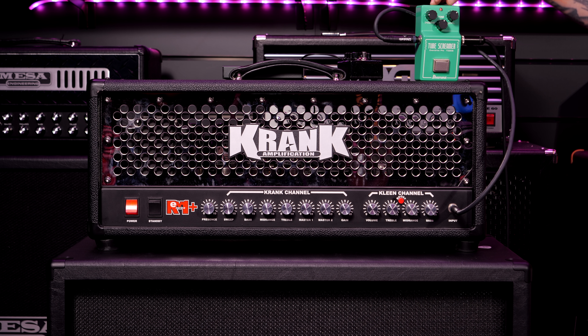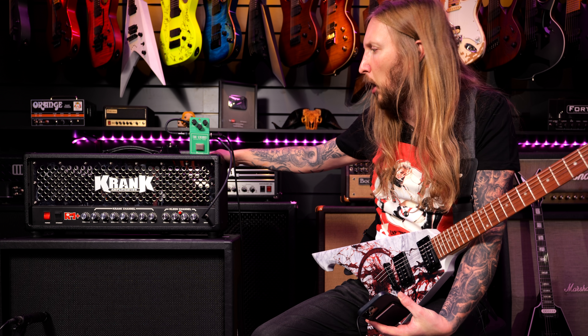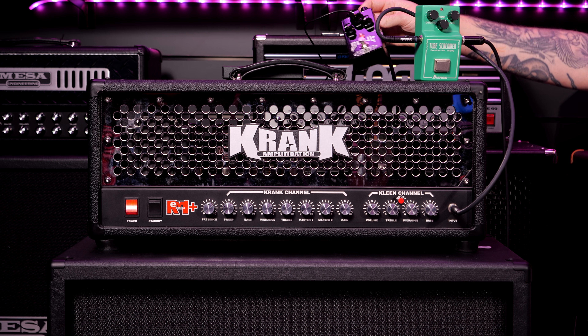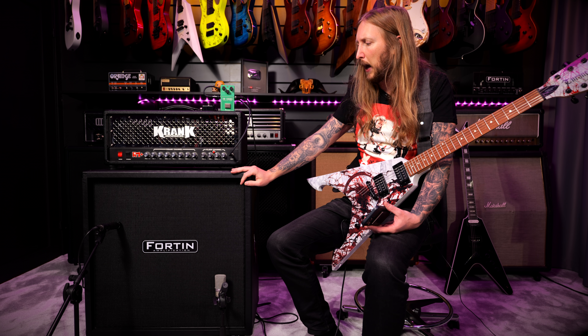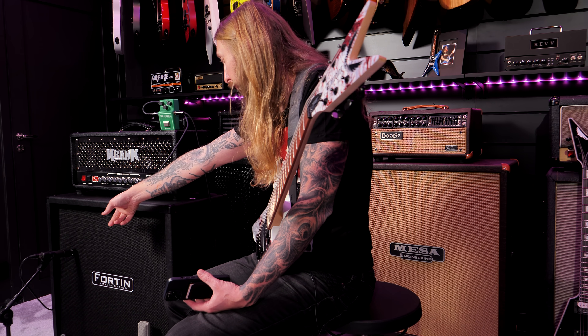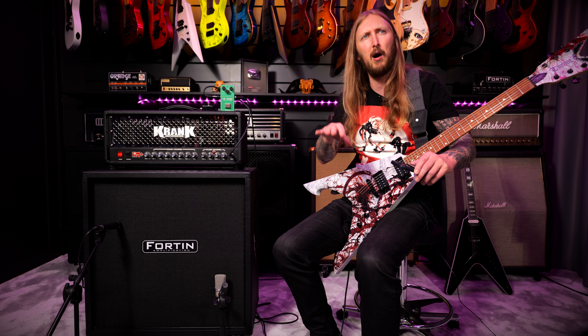So I have an Ibanez Tube Screamer TS-808 — basically Max-On made these back in the day. I have the overdrive set to 9 o'clock, tone at half, and level at 1-2 o'clock. And I'm using the Crank Rev Illusion Plus. I'm also using a Fortin Zool in the gate, just for our pleasure, and I'm using this Fortin cab with V30s in it. I'm also using an SM57 and a Neumann TLM 102 microphone, so I can mix those two microphones to get closer to the desired results.